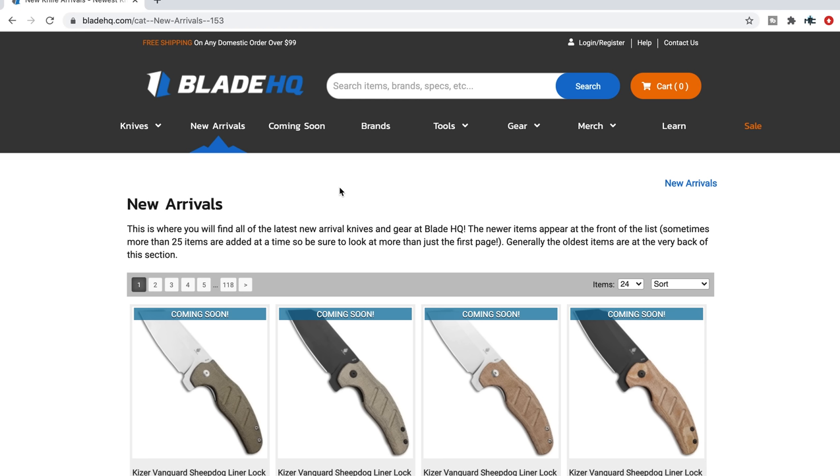A lot of you might be thinking, Metal Complex, why do I need to sit through a video when I can just do this myself? You're exactly right. I will be linking the new arrivals page on Blade HQ at the very top of the description so that if you don't want to sit through a video of me talking about these things and commenting on them, you can just go check it out for yourself. I'm going to be highlighting a few things, and the ones that I highlight I will link right down underneath that link so you guys can check out those things specifically.